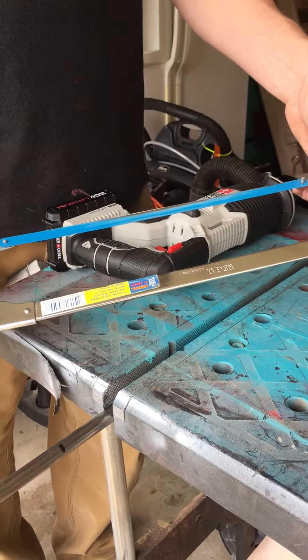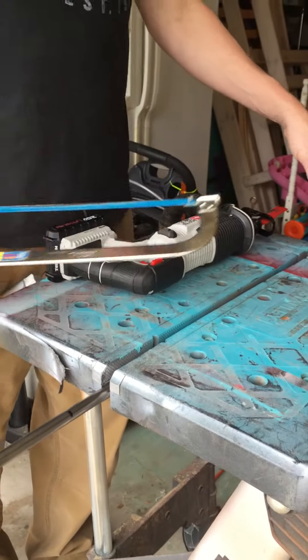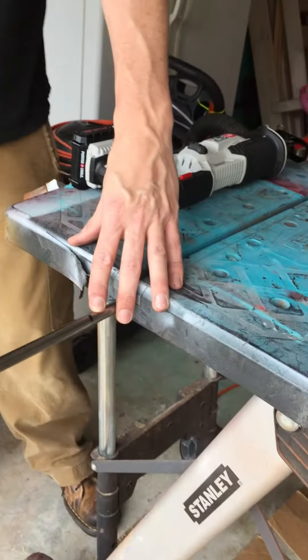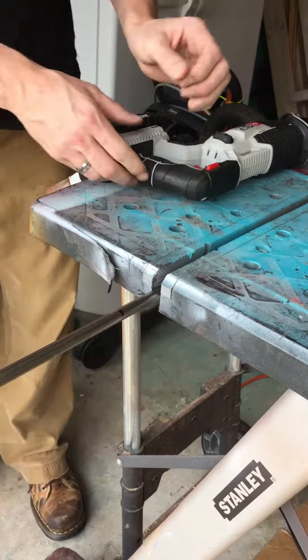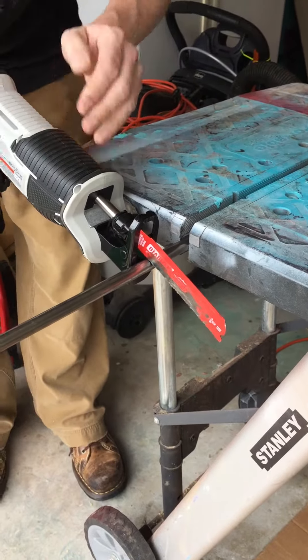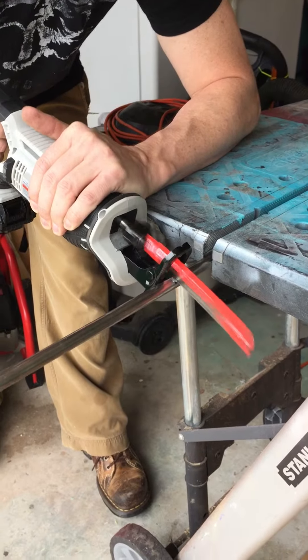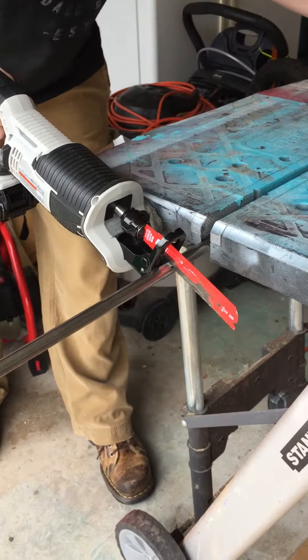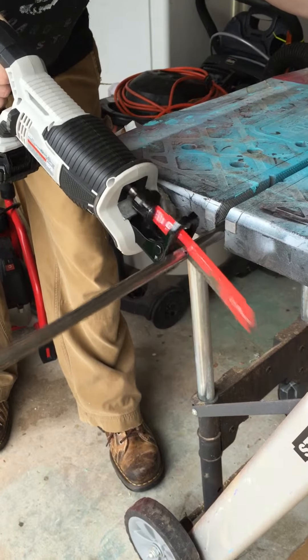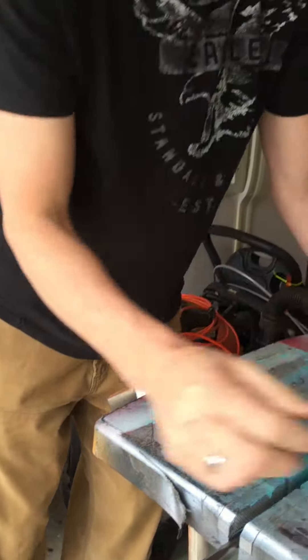Okay, so here's the hacksaw, but this is a little slower, so I'm just gonna use my reciprocating saw to cut this one off right here at 25 and a half inches. It just shouldn't take but a second.